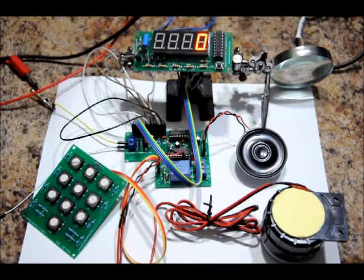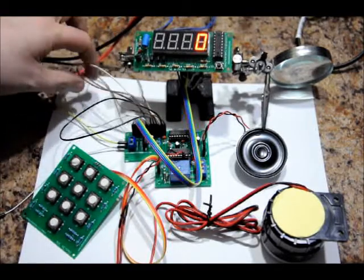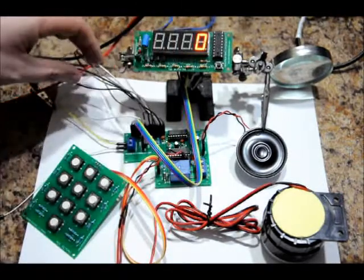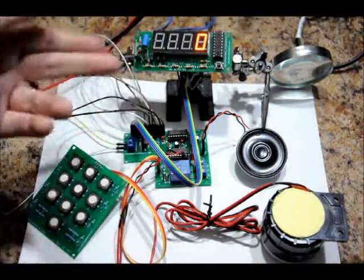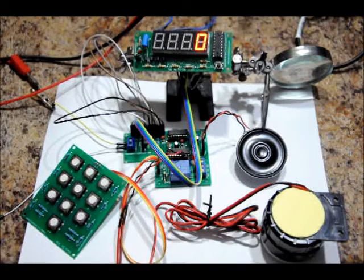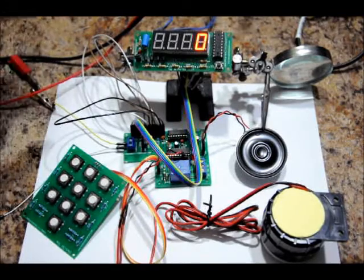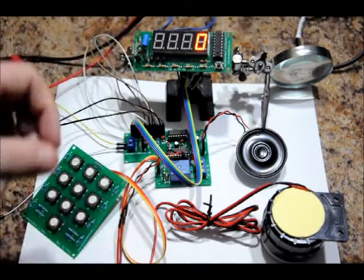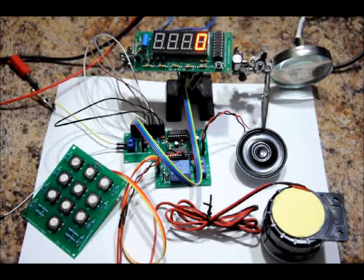So it introduces itself to you — 'Betty' — then it says 'program wire.' What it means about program wire is, as you can see in the back, there are a whole bunch of wires. They're actually labeled on the board. You can cut them or disconnect them. The Betty comes with a bunch of different wires.